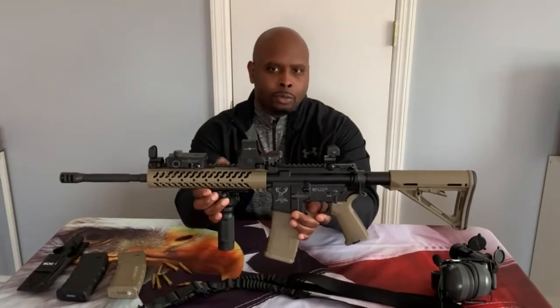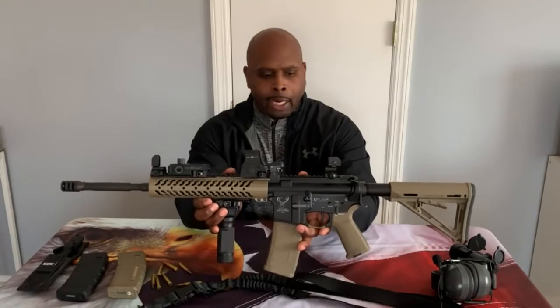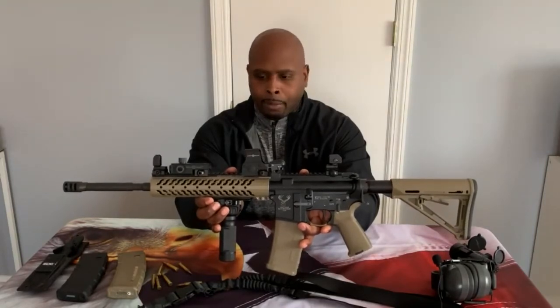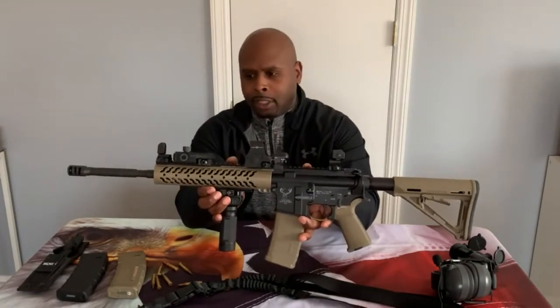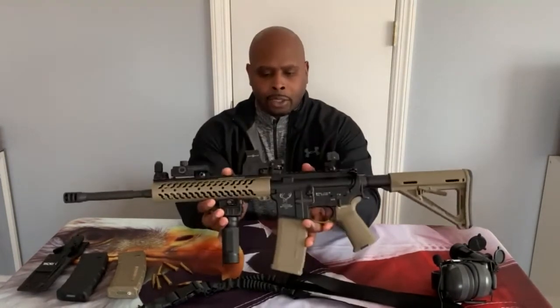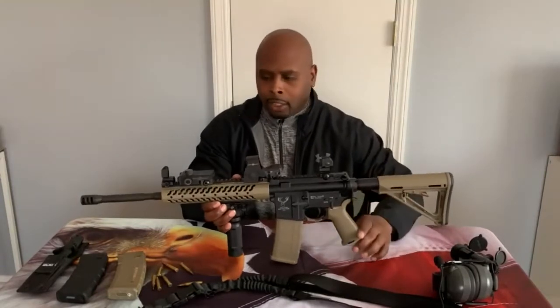If you notice, I have a two-tone color setup — flat dark earth mixed with black. Part of the gun is black and part is flat dark earth. I selected that combination because I wanted something a little different than all black.